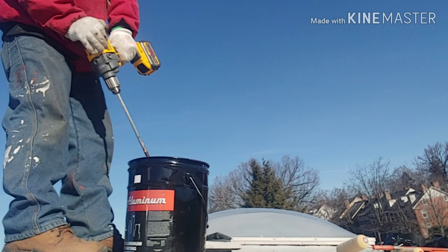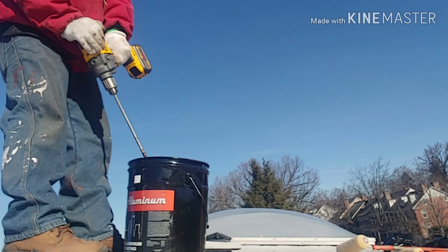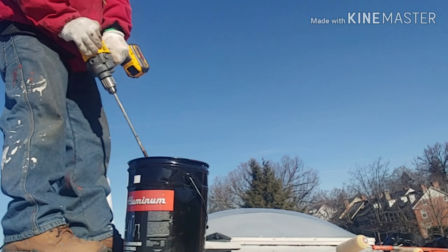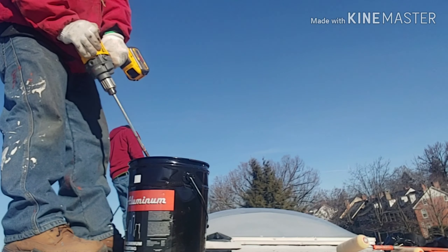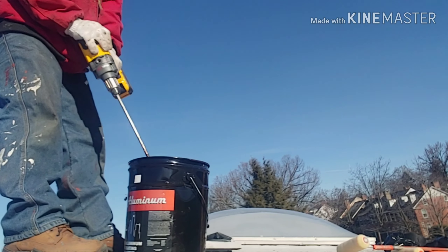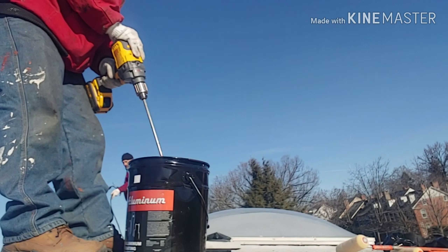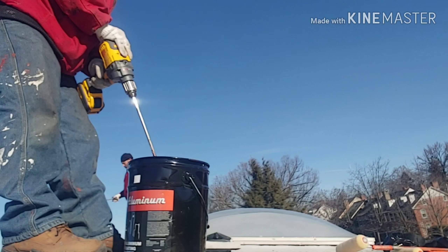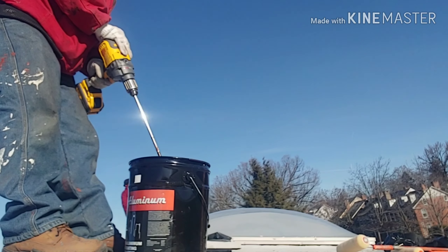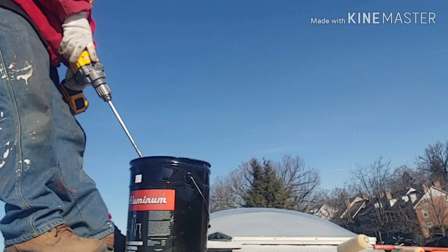It's got an awesome speed and so much torque that when my mixer corkscrews through the material, it could easily spin a full 5-gallon bucket. That's not a huge accomplishment — any corded mixer can do that — but it's impressive that this cordless tool has the power and torque of a corded mixer.